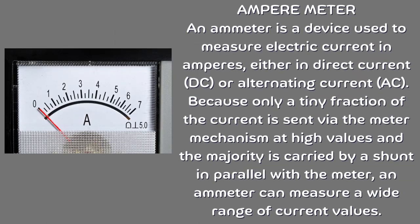Ampere meter. An ammeter is a device used to measure electric current in amperes, either in direct current (DC) or alternating current (AC). Because only a tiny fraction of the current is sent through the meter mechanism at high values — with the majority carried by a shunt in parallel — an ammeter can measure a wide range of current values.